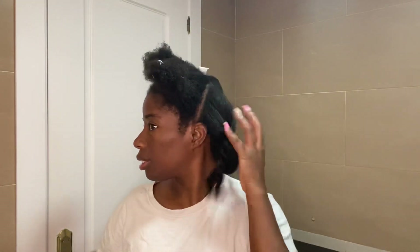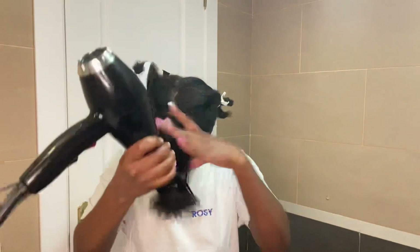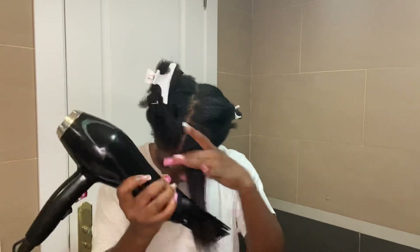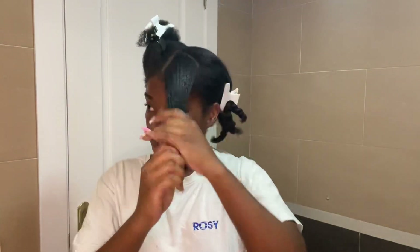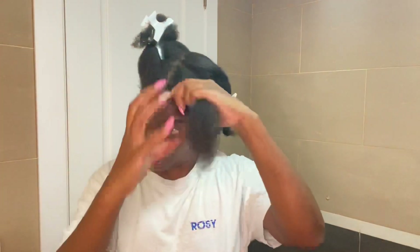After applying the heat protector, I get the blow dryer and I set it to a lower temperature first to blow dry my hair slowly, making sure it's detangling as the blow dryer does its work. Then afterwards I put it to a higher setting, but not too hot, because the only thing I want to do is detangle my hair so it's easier to manage for any hairstyle like braids.